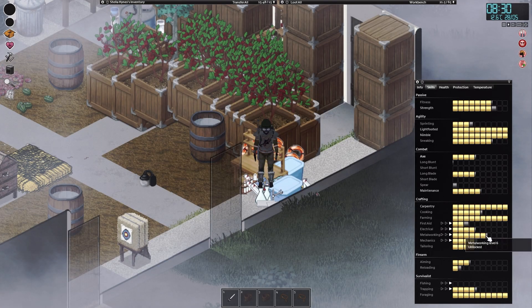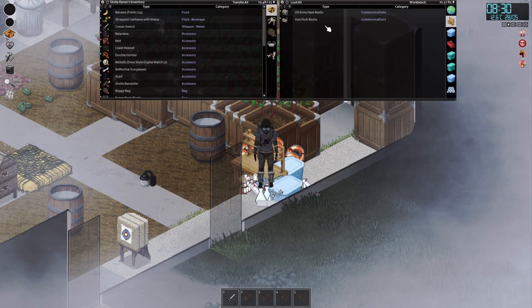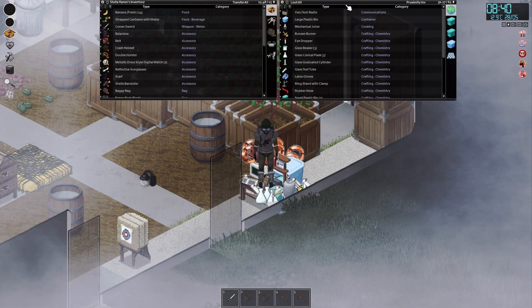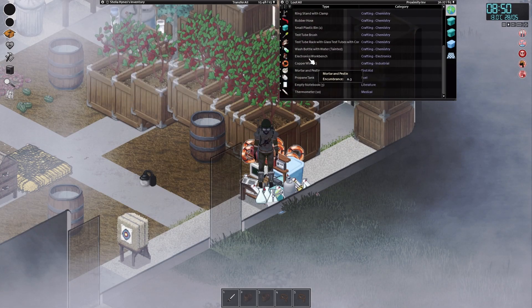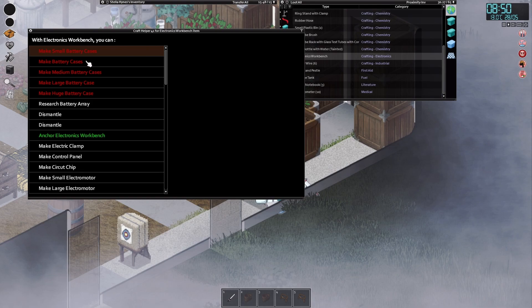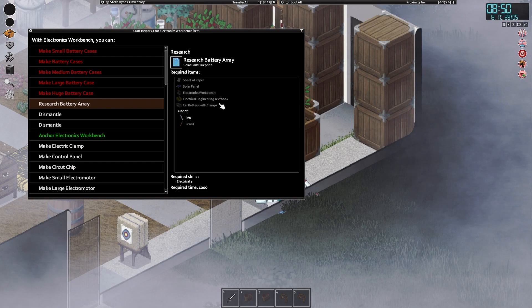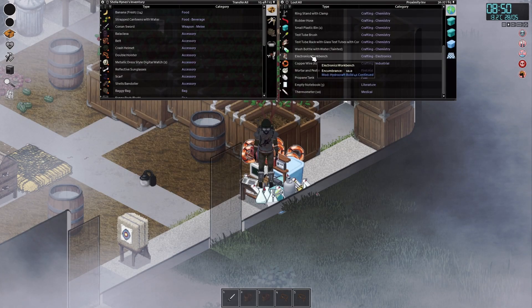And I'm back. I haven't quite got the metalworking yet, still need to work on that one. But we are ready now to actually make our electronics bench, thankfully. So we can do that now straight away. That took some doing, but it is there - it is done. We can start making everything. Researching battery array - we need a car battery with clamps, electrical engineering, a solar panel, a sheet of paper, and electrical level three. Cool. We do need to anchor this, which is an issue because I'm not entirely sure where I'm going to put it.